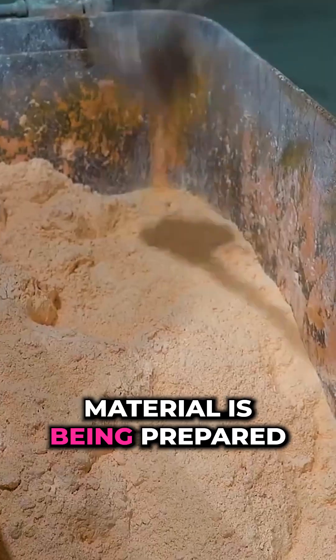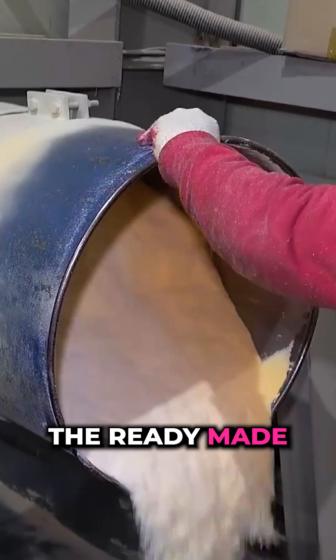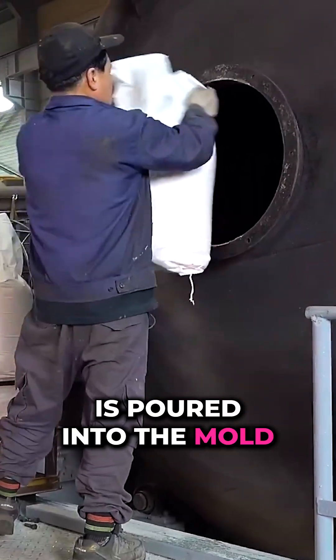Polymer raw material is being prepared for the next moulding cycle. The ready-made mix of polyethylene powder is poured into the mould.